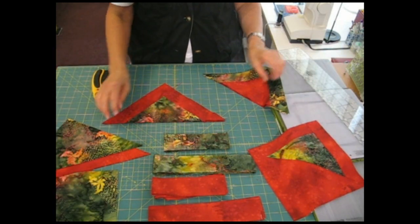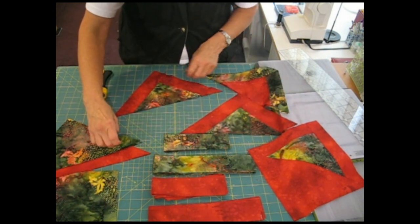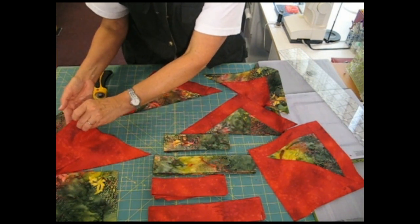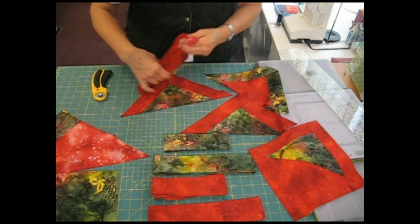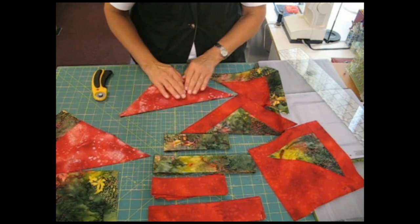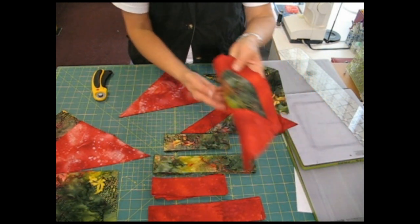Once I have cut each of these blocks into triangles, I take the 9½ inch triangles that match. I take the color that matches the strip on the outside, and I match this up, and then I'll stitch this to make this block.